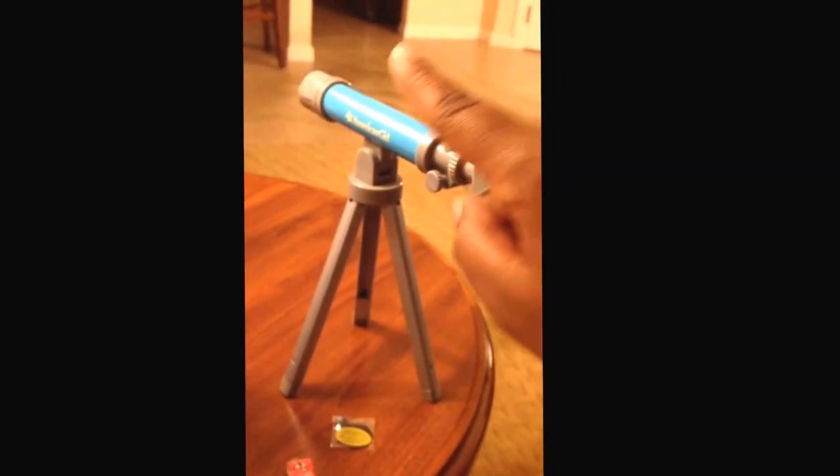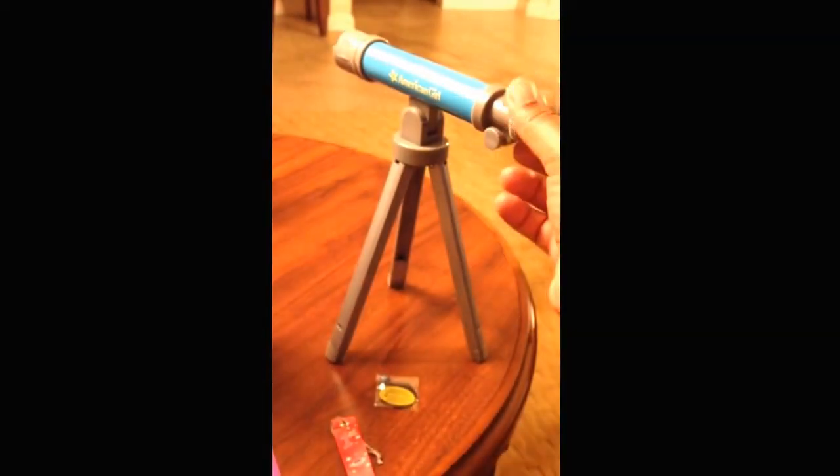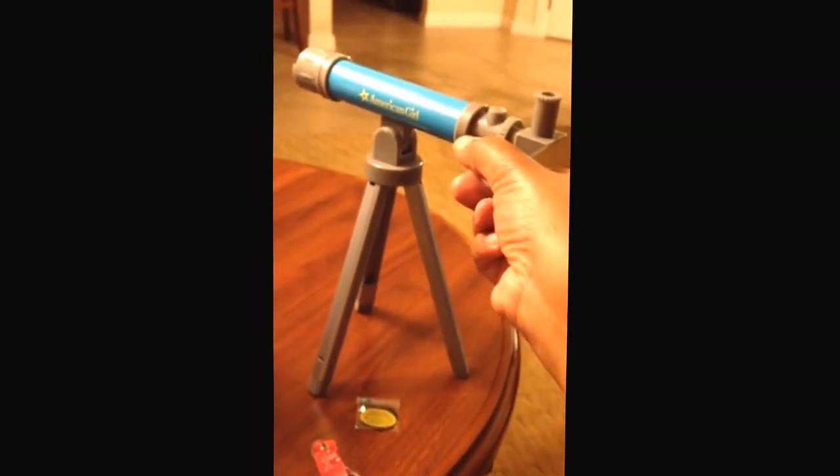Here is the little telescope. I think it's really cute. You look down in there and see stuff. And this is adjustable — scoots it in and out. This part right here, it makes — there we go.